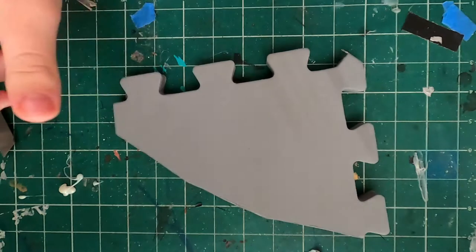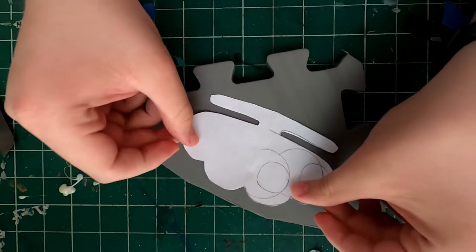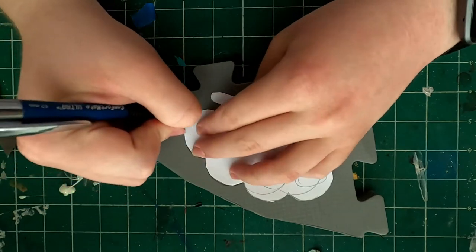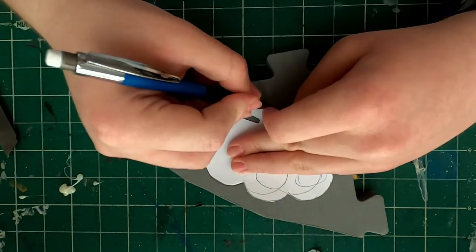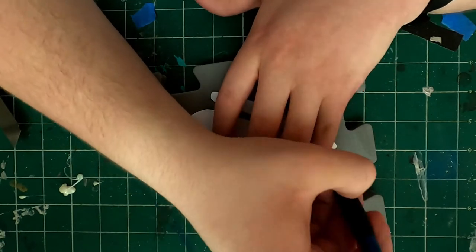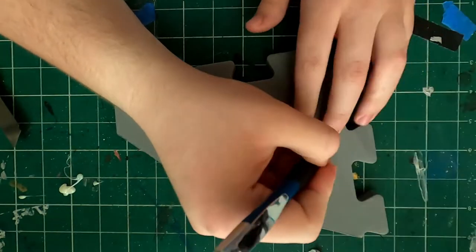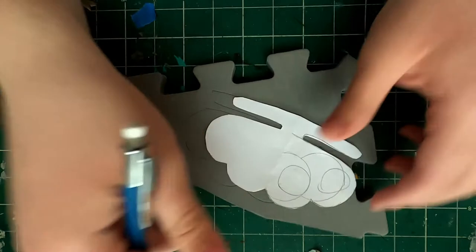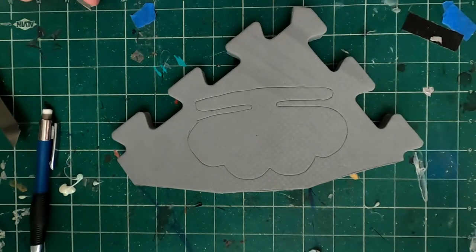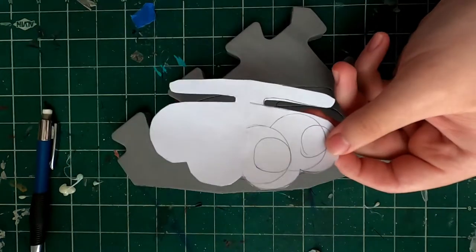We're going to start off with a scrap piece of foam and put our template on it, then trace over the template with a pencil or pen, whatever you have and choose. This is a template I just made up based off looking at pictures, so pretty much anybody could come up with one. Once we have it sketched onto the foam, we need to figure out where to cut our holes.